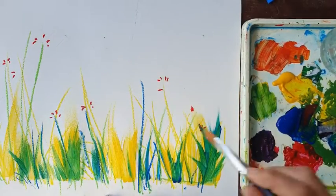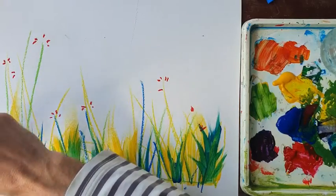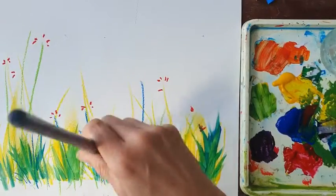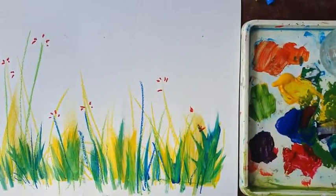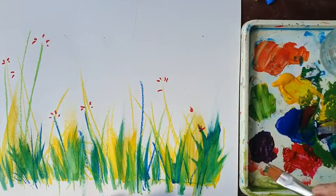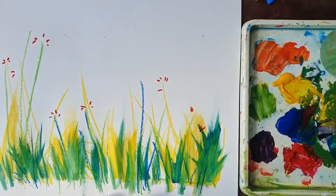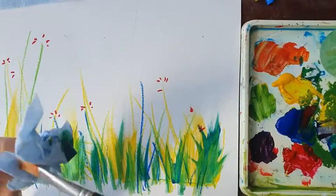Experiment — maybe put some more on. Where the blue and the yellow mix, we start to get green. That flicking motion makes it look like plants growing up towards the sky — this could be very tall grass. I'm going to clean the brush now, making sure it's lovely and clean with some paper towel.